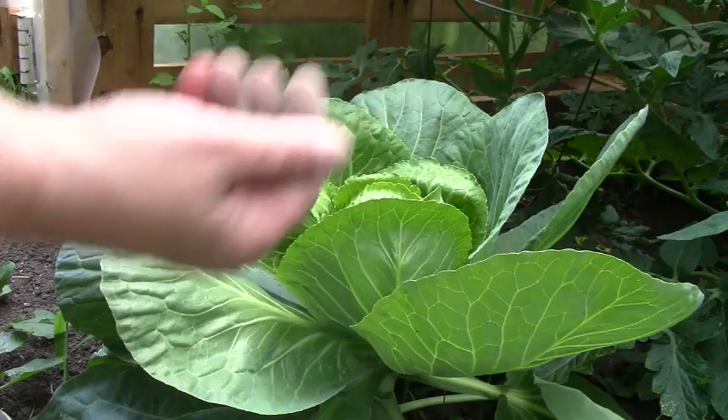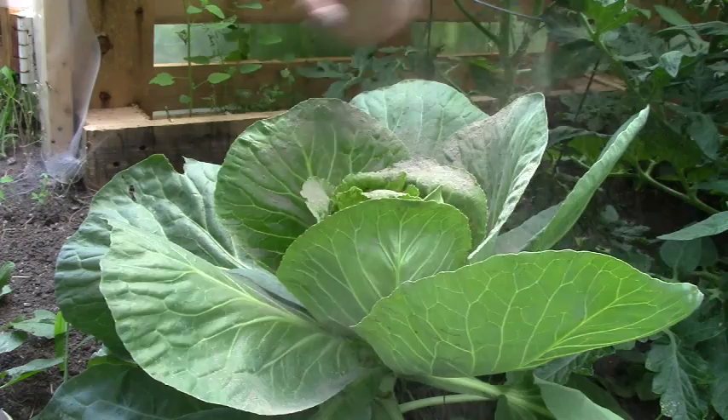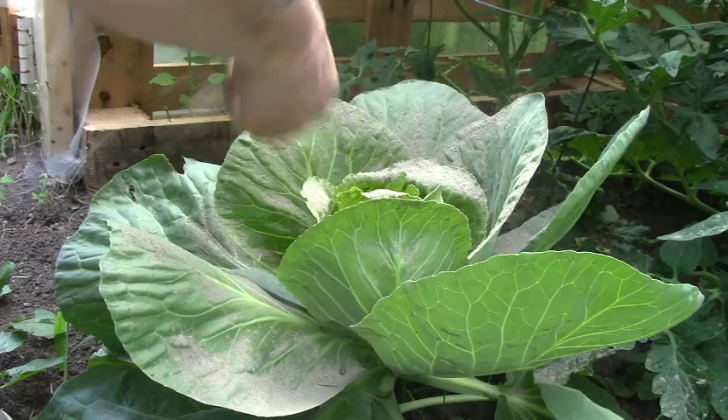Let's go into the greenhouse. So here's our cabbage and it's already got a decent head on it. I'm just going to take some diatomaceous earth here and start sprinkling it all over my cabbage, because this is food grade or feed grade diatomaceous earth.